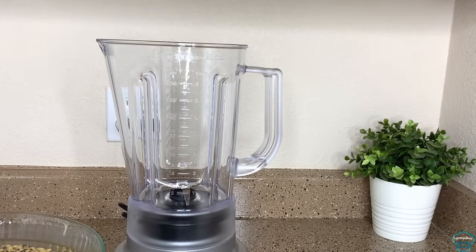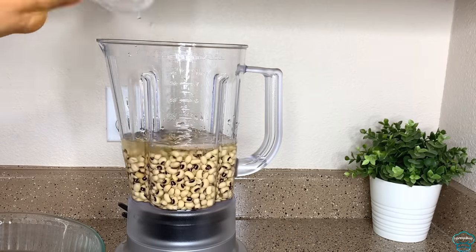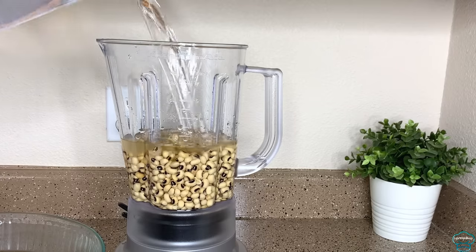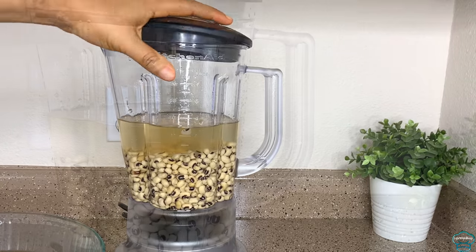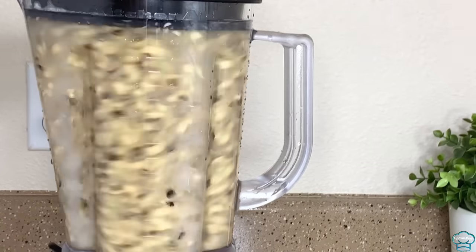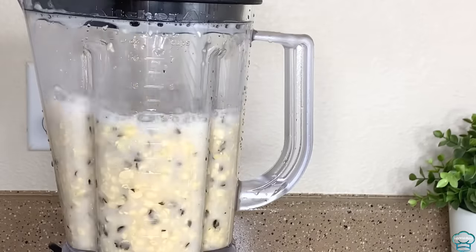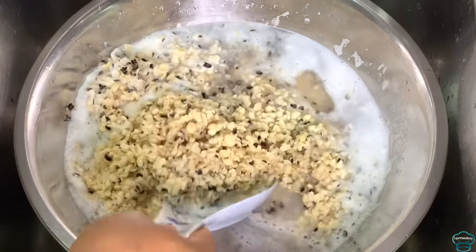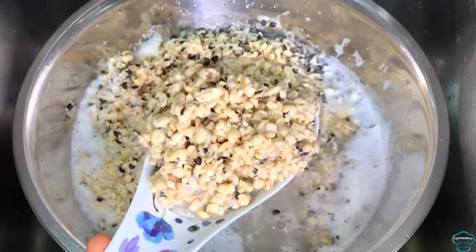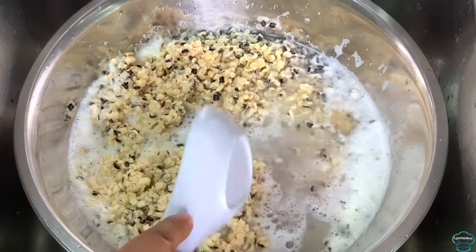I will be using the blender to break the beans so the skin can easily come off. I'll add the beans and some water, and I'm using the pulse button of my blender to break the beans. I will repeat this process until I am done with all the beans. This is what the beans looks like — it's broken, not blended.